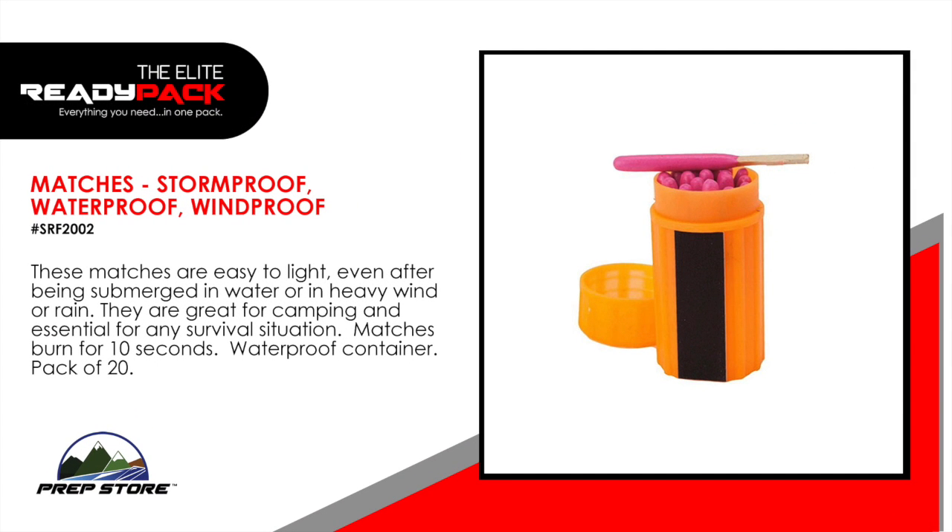Matches. Storm proof, waterproof, windproof. These matches are easy to light even in heavy rain or wind. They are great for camping and essential for any survival situation. Matches burn for 10 seconds. Come in a waterproof container, pack of 20.